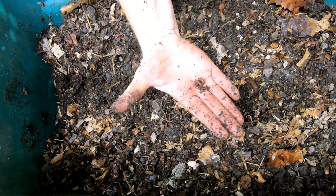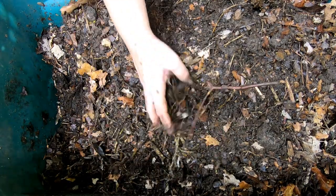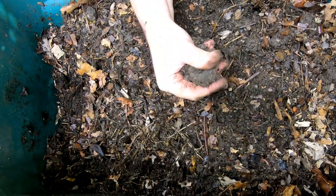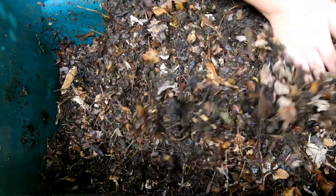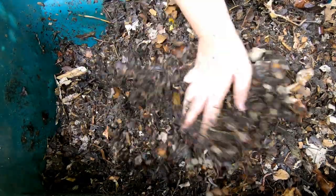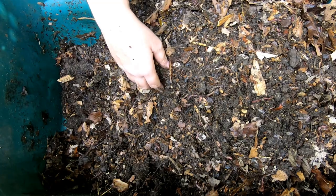Mostly I have red wigglers in here. I think I started with the Uncle Jim's mix, but after being outside when it was mostly freezing, I have to wonder if the blue worms made it at all. This bin is a little deeper than my other bins, so it's a little tougher to really get in there and see what's going on.